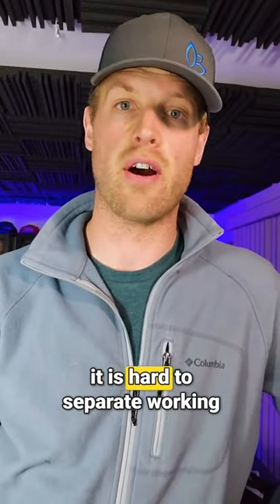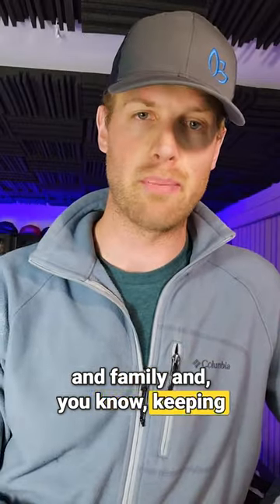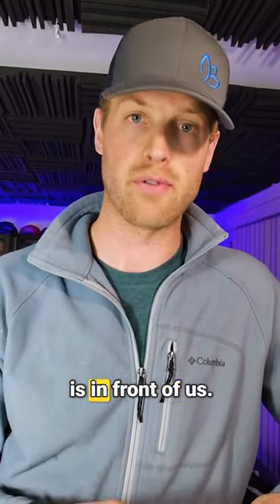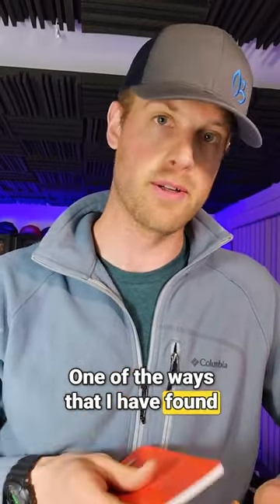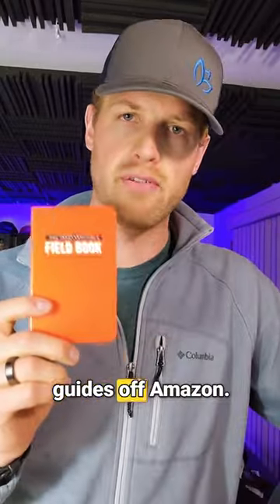As business owners, sometimes it is hard to separate work and family and keep our minds clear for whatever task is in front of us. One of the ways I've found to make this easier is I bought these little field guides — waterproof paper field guides off Amazon.